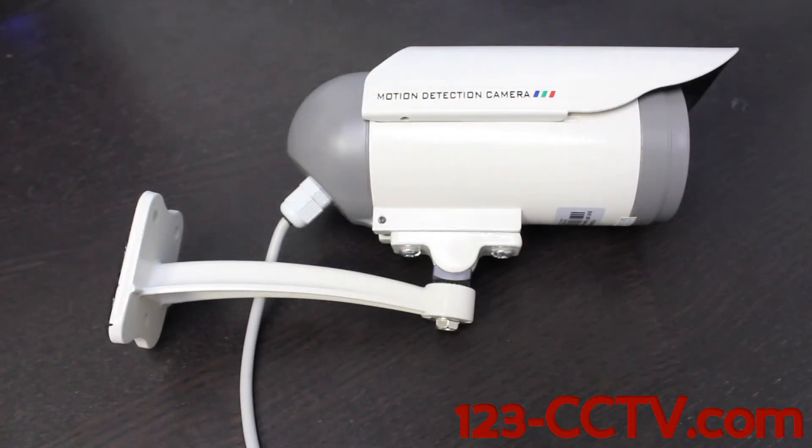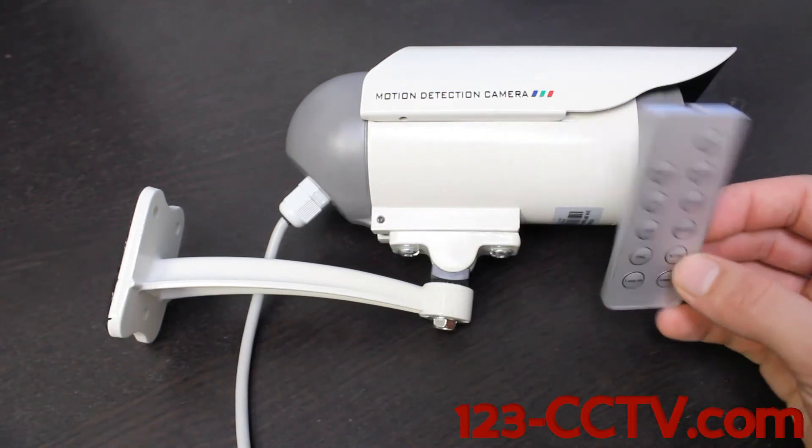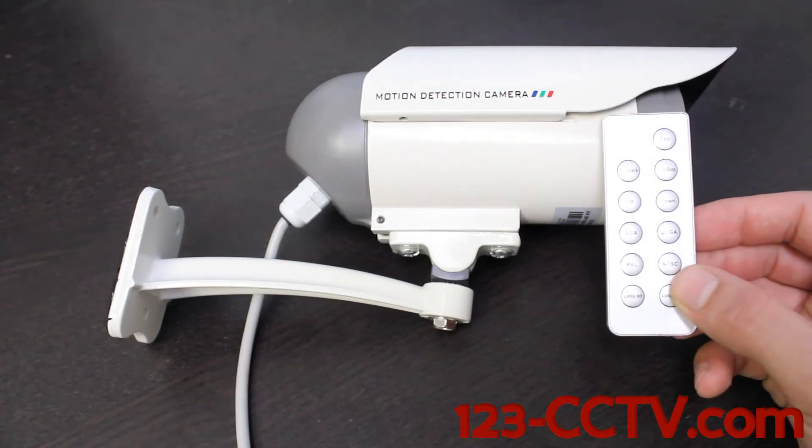At this point, we're going to jump ahead and say that we have video recorded onto the SD card and we want to view that video. There are a couple of different ways to do this. The first way we're going to play back video is by using the DVR function of this DVR camera. We can access these playback functions using the remote control that is provided in the box.